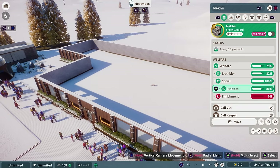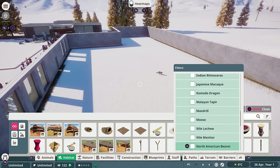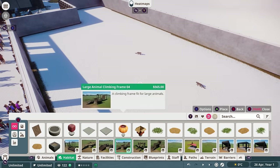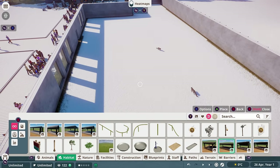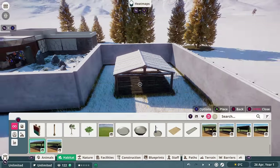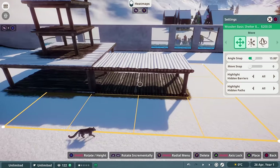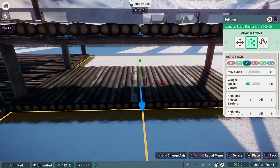Our poor snow leopards didn't have any shelter or enrichment either, so I went to the habitat tab and filtered by snow leopards to find all of the enrichment and shelters, including climbing enrichment, that was appropriate for them, and then decided to build kind of a fort-like structure out of a lot of the bedding options. I really like doing this because it's all climbable, so the snow leopards can use it as both bedding and as enrichment.